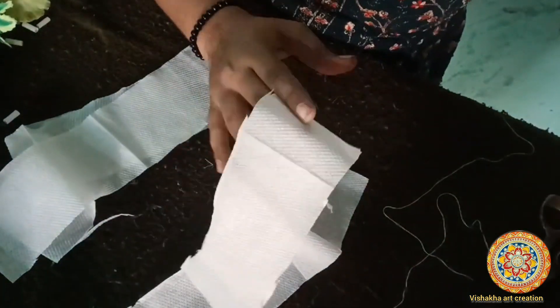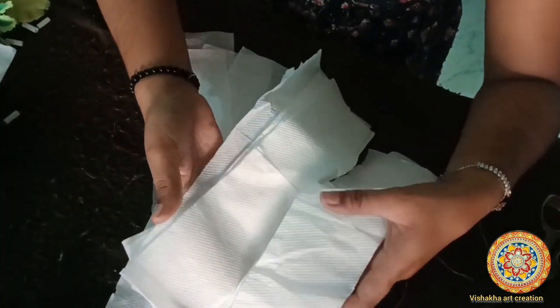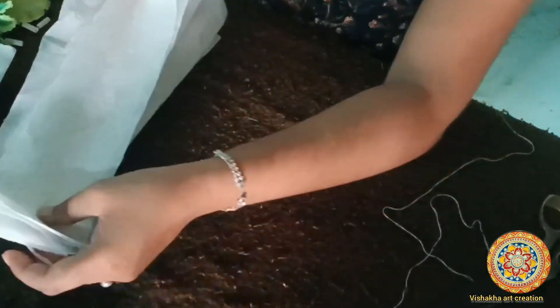First we will use a reel. I have used a reel in it. Now you can use it as well.